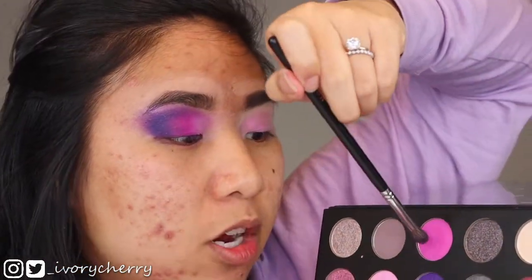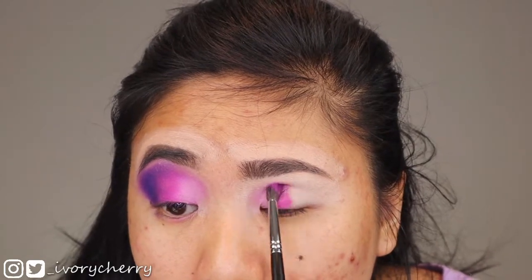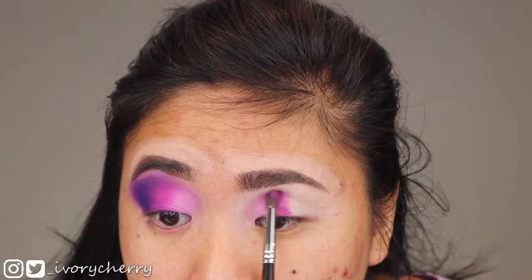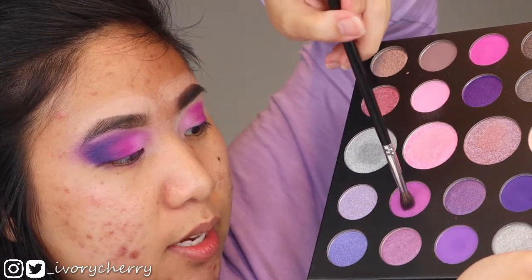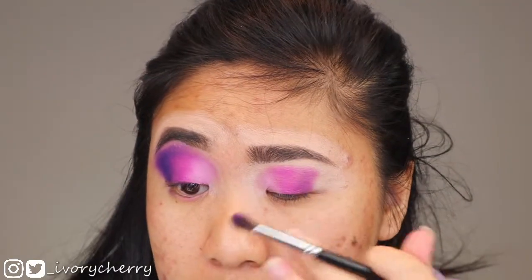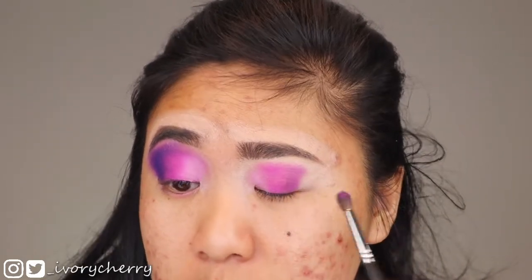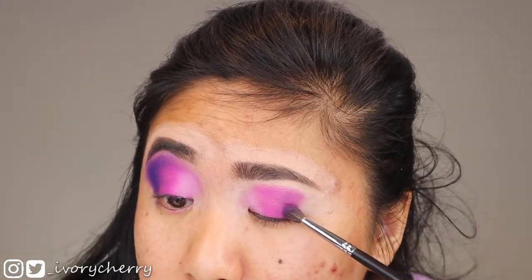With the same brush I'm going into the shade Bougie and applying that right next to Pink Prize. The pigment is so good. This is just a rough outline — once all the colors are down I'll fine-tune the details. Next I'm applying Purple Majesty right next to the fuchsia color. Tip: I always tape the shade names on the inside of the lid so I can just look up to refer to each shade. When placing mattes all over the lid, I suggest keeping your eyes closed the entire time so you don't get any creasing or wrinkling. It makes application way easier.